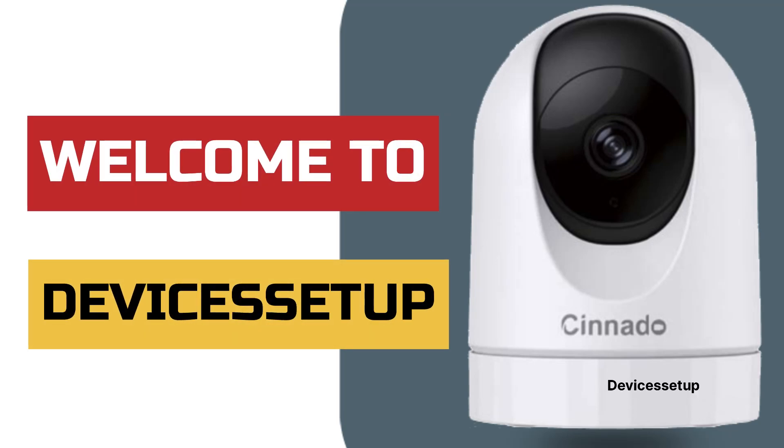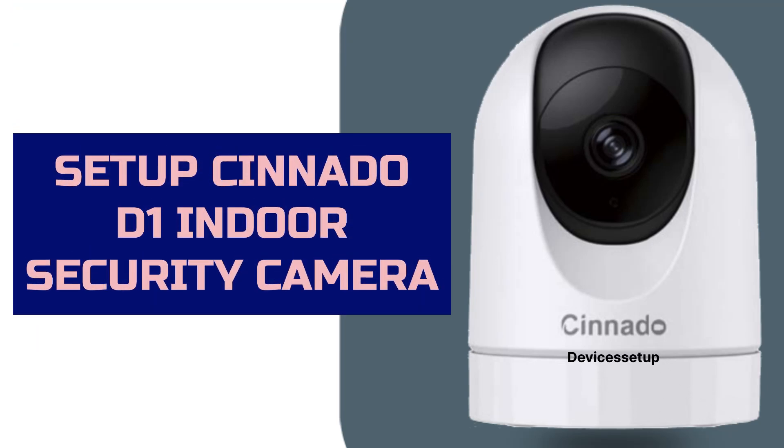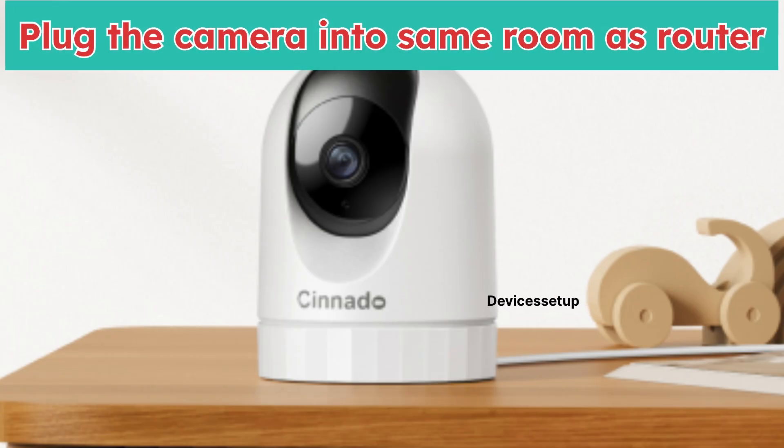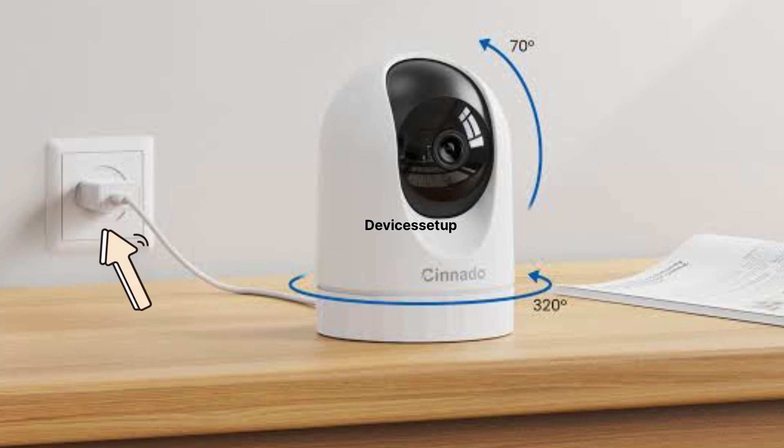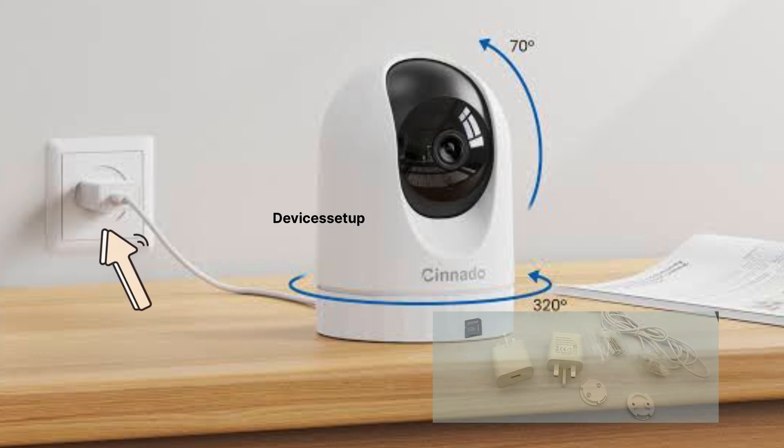Welcome to Devices Setup. Today we will learn how to set up the Synado D1 Indoor Wi-Fi Security Camera. First and foremost, make sure you plug your camera into the same room as the router. The camera should also be connected to a power source using its power cable and adapter.